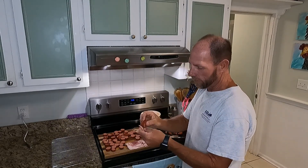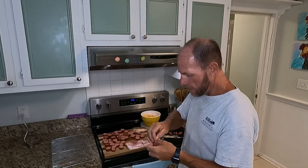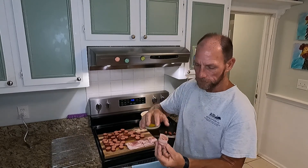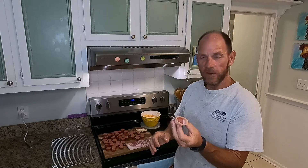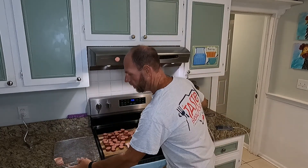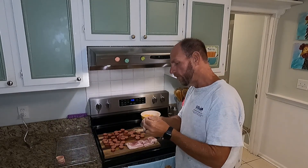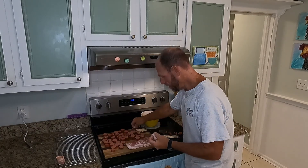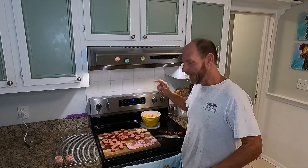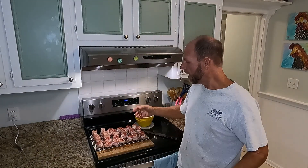We've got all our sausage cut into about half-inch strips. Take a piece of bacon and wrap it flush with the bottom of that piece of sausage. Take a toothpick and right where the bacon ends, stick it all the way through to hold it in place. You'll see it makes a cup right there in the top. Just set it on your grate like so, ready to go on the grill. Keep doing this until you use up all your sausage or bacon — whichever comes first. That's all you do!